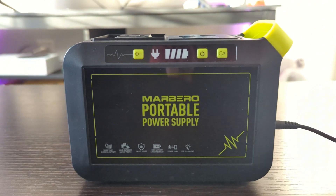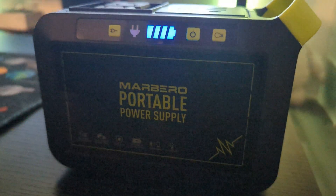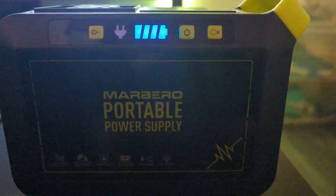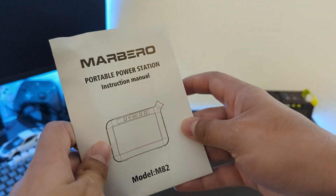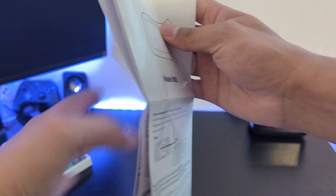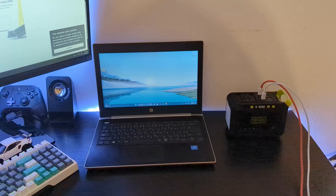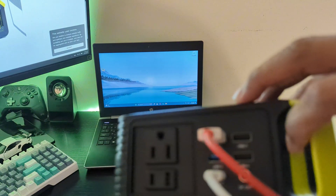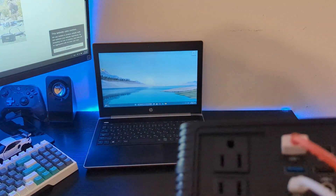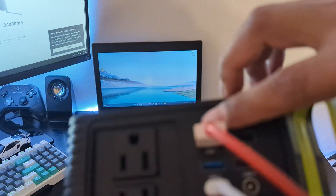The 4th bar was still blinking, but for the purpose of this video I decided to go ahead and demonstrate the use of this power station. Before using it, I highly suggest going through the user manual so that you can use it properly and safely. I will be plugging in several gadgets to show how it works.